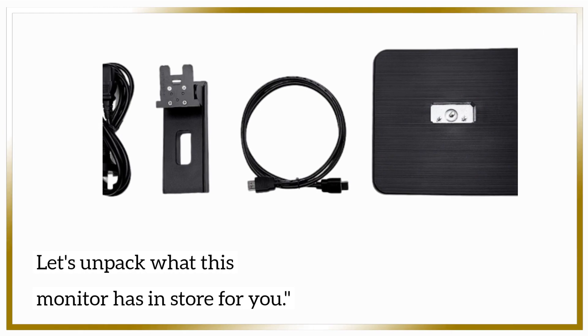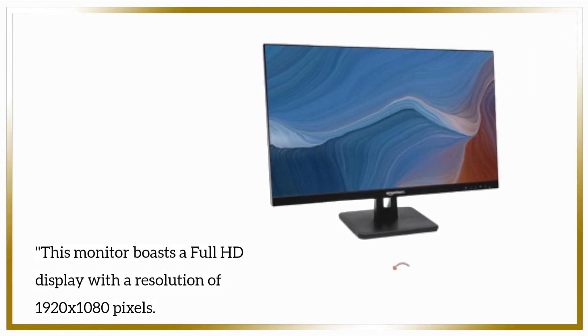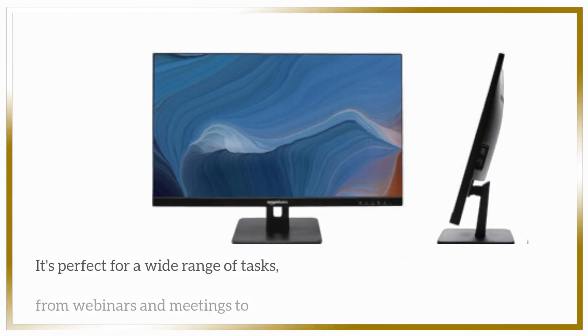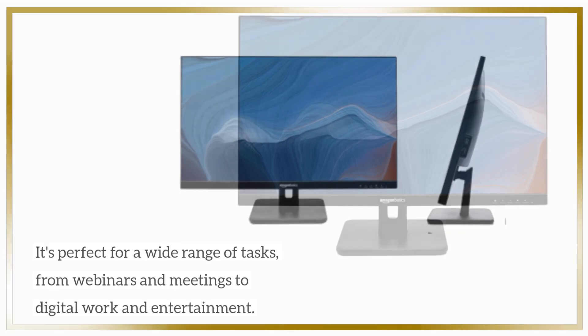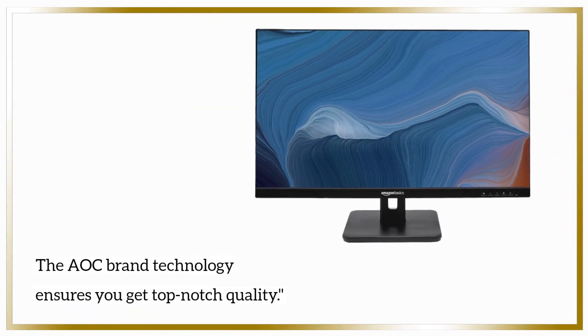Let's unpack what this monitor has in store for you. This monitor boasts a full HD display with a resolution of 1920 by 1080 pixels. It's perfect for a wide range of tasks, from webinars and meetings to digital work and entertainment. The AOC brand technology ensures you get top-notch quality.